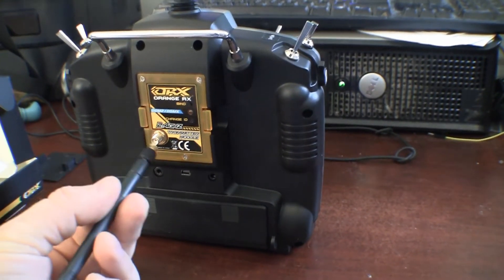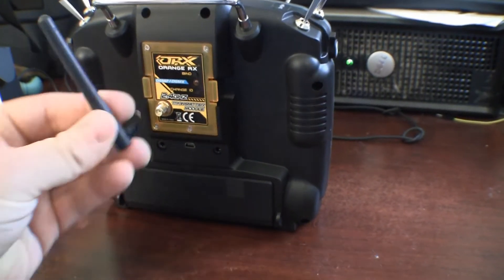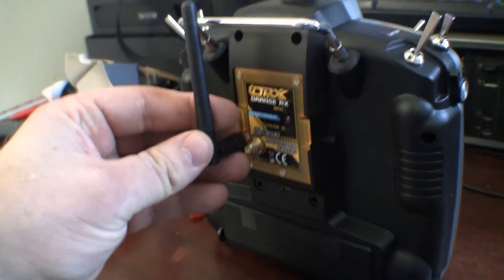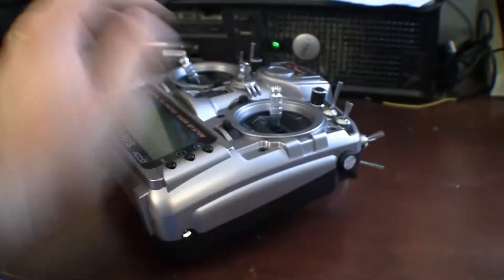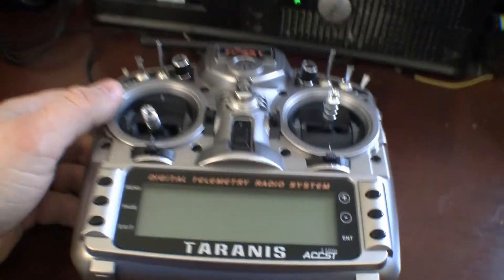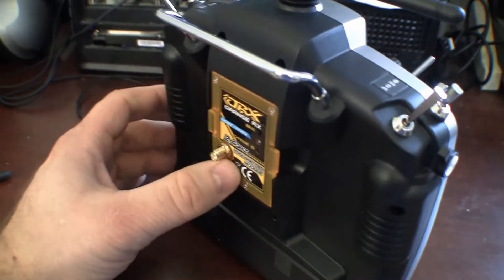The problem with this thing is they weren't really thinking very well when they designed it. When you screw in the antenna here, you can see how far this thing sticks out. It's not very useful because you can't put the radio down — you can't lay it down. Normally I lay my radios down like this when I'm setting up my airplanes at the field. We have a picnic table there, and then I grab it and fly. Well, I can't do that with this big ugly thing sticking out the back.